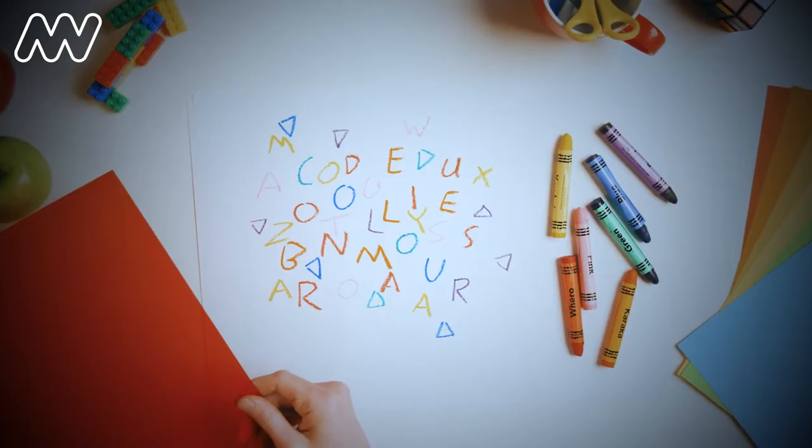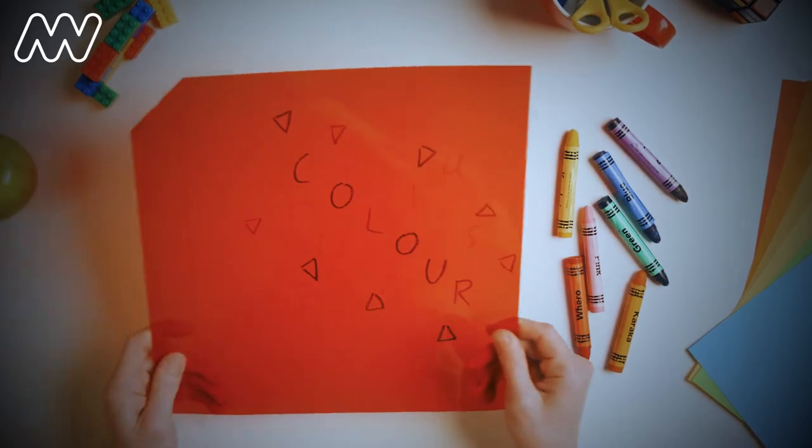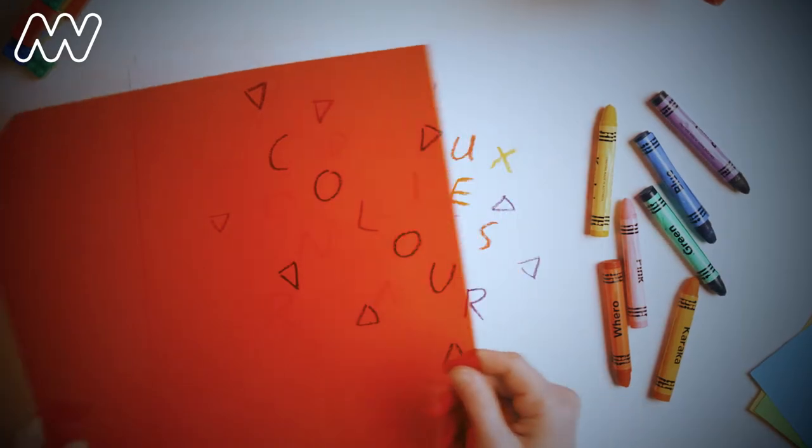I've got a secret message here. Do you know how to read it? Well, the secret is colour. So how did we do that? Let me illuminate the answer for you.